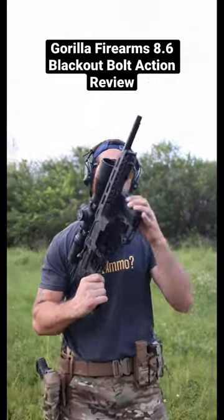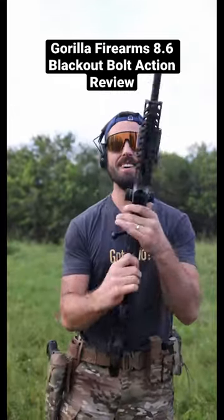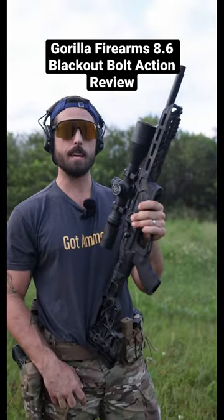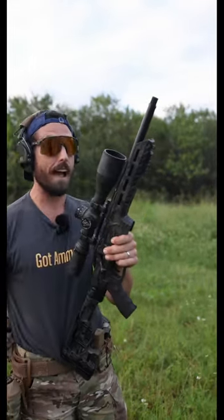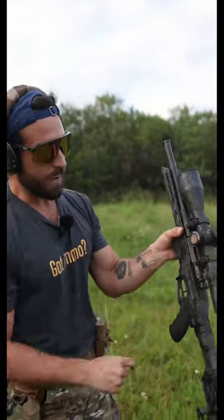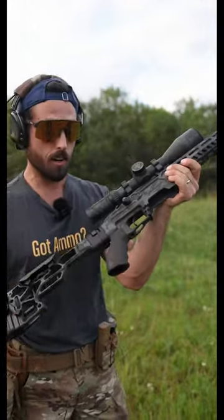After weeks of waiting, we are finally ready to do our first mag test and review of the 8.6 Blackout Gorilla Firearms Bolt Action Carbine. We've got a 12-inch Faxon barrel on this. The chassis work is all done by us, Gorilla. Defiance Action, Timney Trigger, Ergo Grip, MDT folding stock.